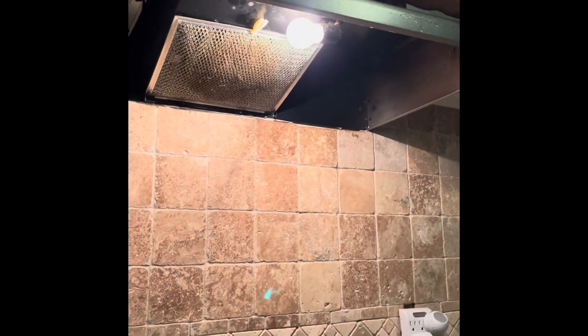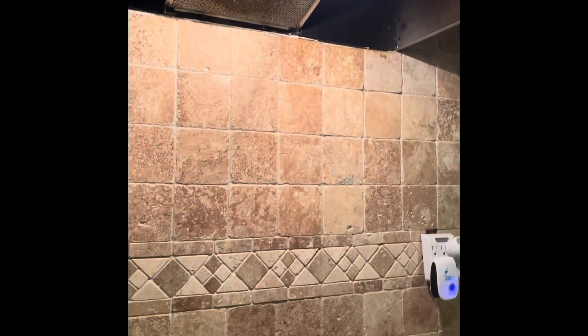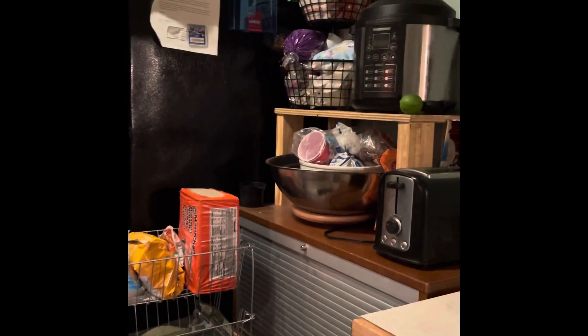And the fan works. So that works. Light works. Now, is this her fridge or your fridge? This is hers. It's her fridge. And that's cooling.